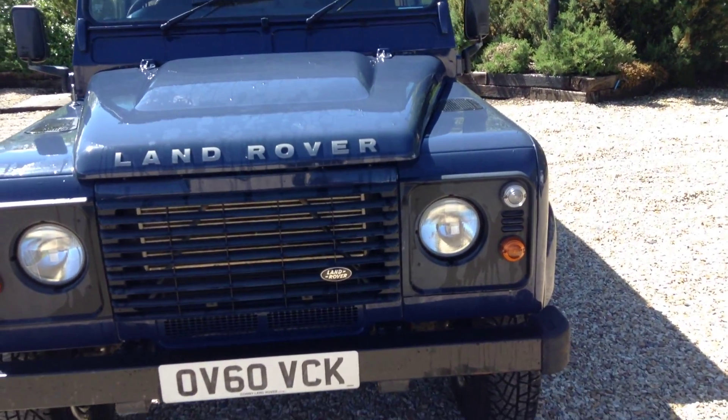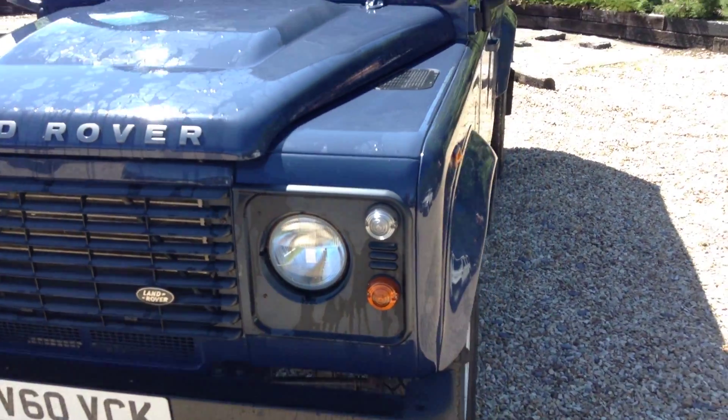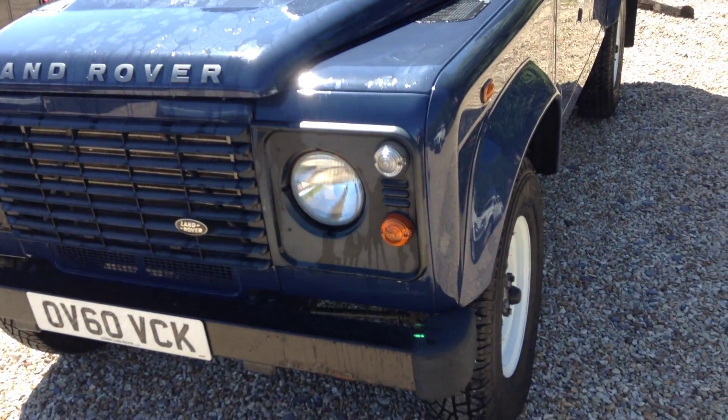Hello, it's Andrew here at Common Land Rover. Here for you today we have a Defender 110 pickup, registered on the 11th of January 2011.